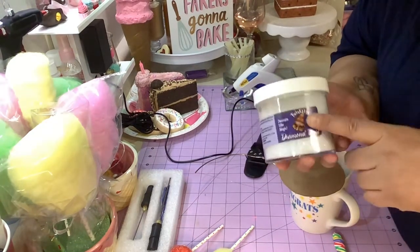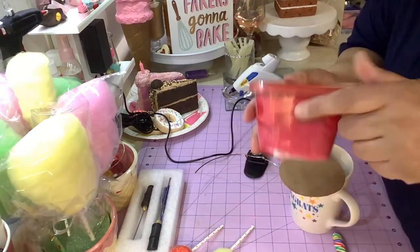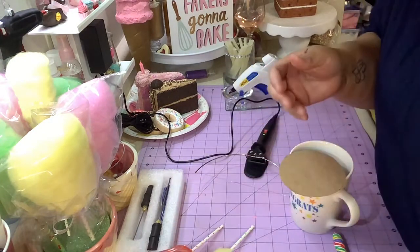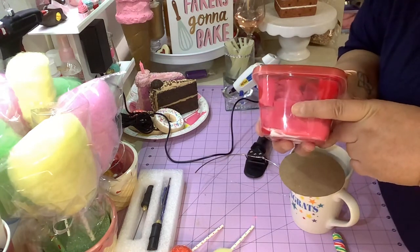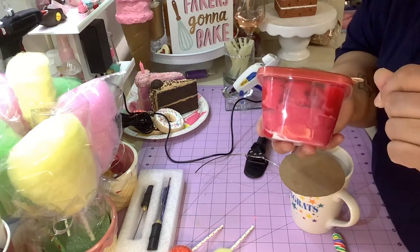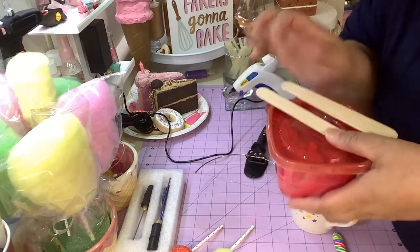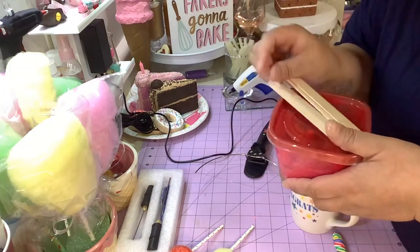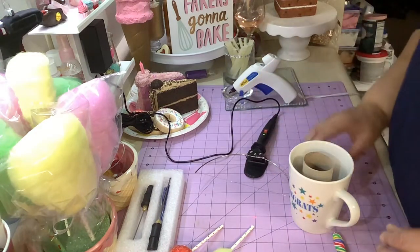You're going to need some spackle, which I dyed red with acrylic paint. You just take the spackling, add some acrylic paint in whatever color you want, mix it up. That's what we're going to use for our fake frosting. Anyways, let's get back to this.